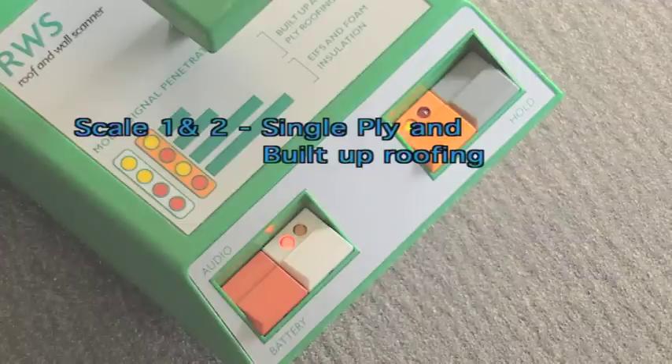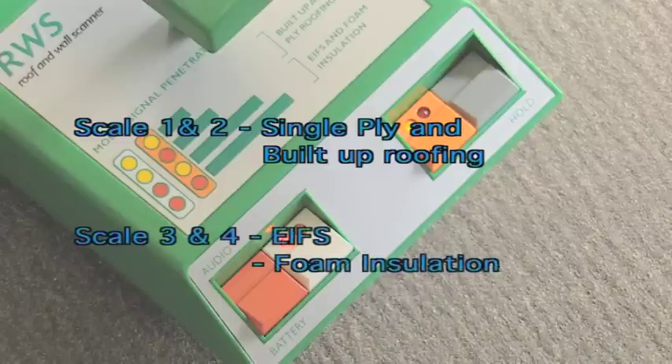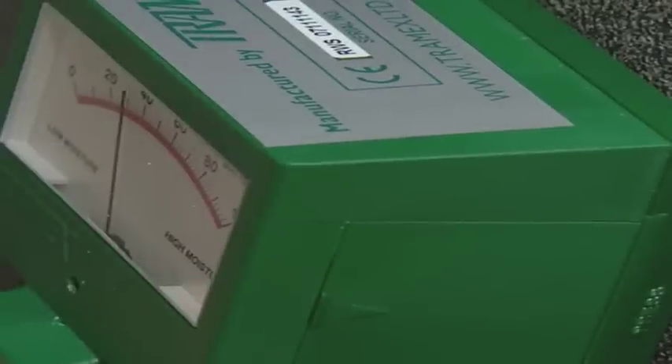Scale 1 and 2 are suitable for single ply and built-up roofing. Scale 3 and 4 are more suitable for EIFS and foam insulation roofing systems. The RWS in EIFS or foam insulation mode has been specially developed for the detection of excess moisture within foam insulated walls.